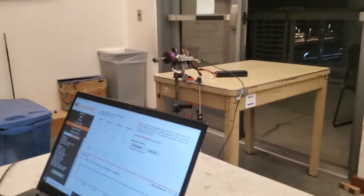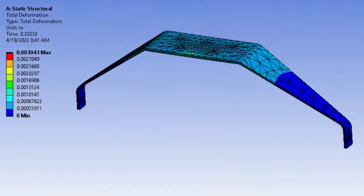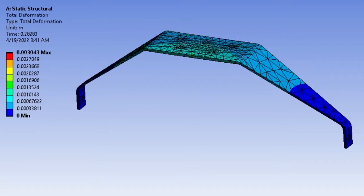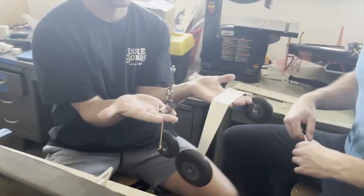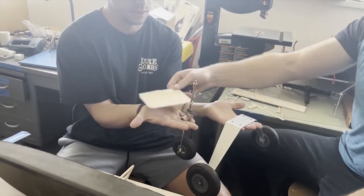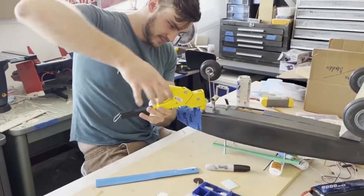For the landing gear system, a tricycle configuration of fixed aluminum alloy landing gear was selected in order to offer the most level condition for our aircraft and therefore cargo, great ground control, and quicker acceleration during takeoff due to thrust being perpendicular to the direction of travel, while providing enough clearance for the propeller and payload hatch. This aluminum alloy landing gear provided safe takeoff and landing under our aircraft's parameters.